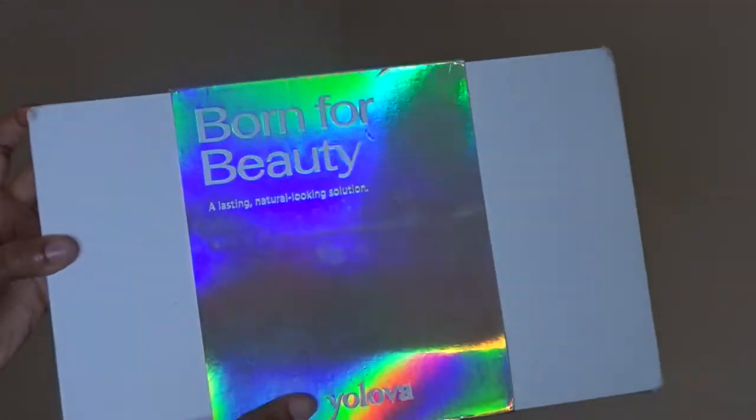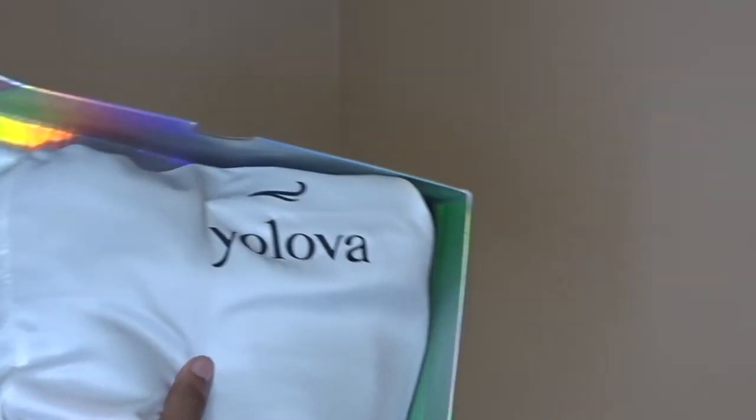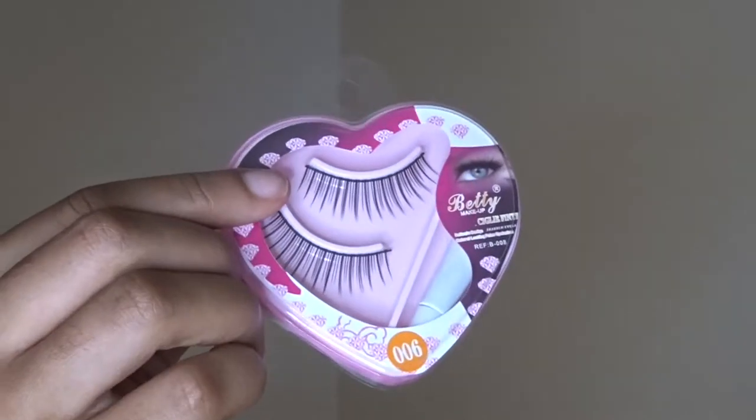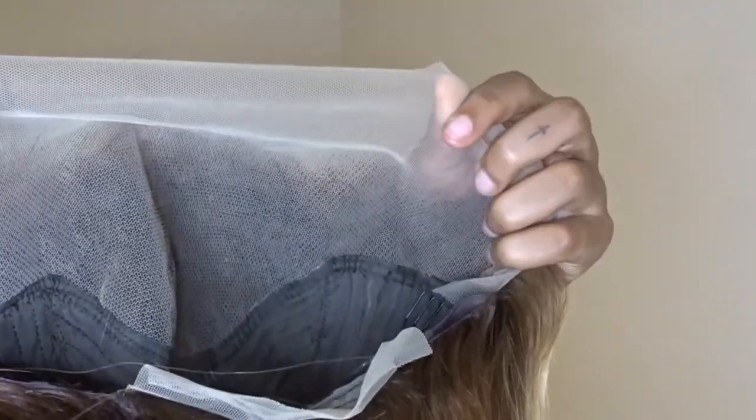Alright guys, this hair is from You'll Love Hair — they sent me this wig, it's a highlighted unit. I'm just unboxing it; the packaging is beautiful. The hair came with a wig cap and some lashes. As you can see, it's a 13 by 4 lace front, clearly highlighted — I love the brown with the blonde. This wig is 20 inches and 180 density, so I'm just going to get into this install.